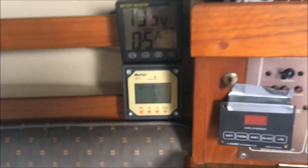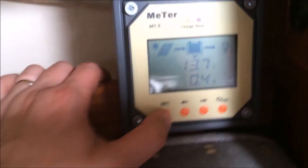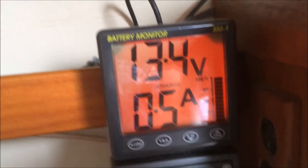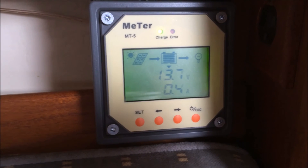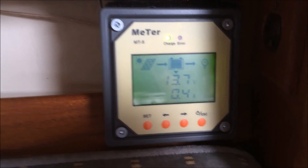It seems to be a great charge controller, especially for the price. It's very affordable and has a nice interface. The brightness setting isn't as great as a higher quality unit, which is easier to read, but you get what you pay for. For what it is, it's very good. I'd certainly recommend it.